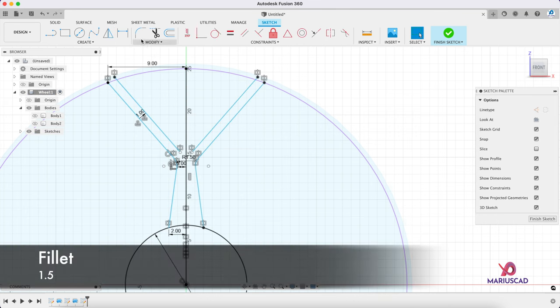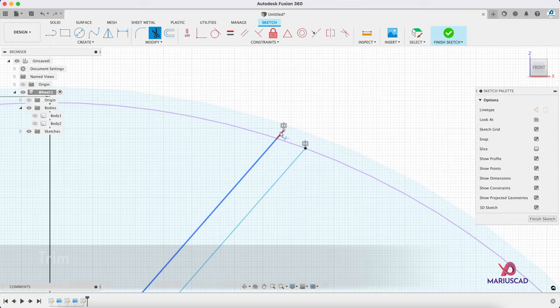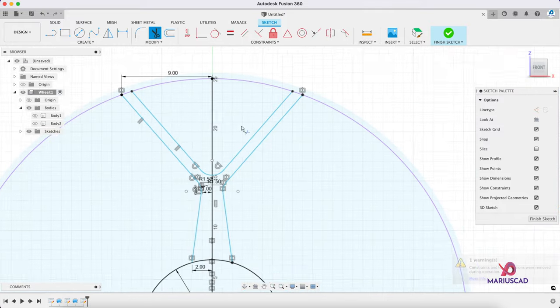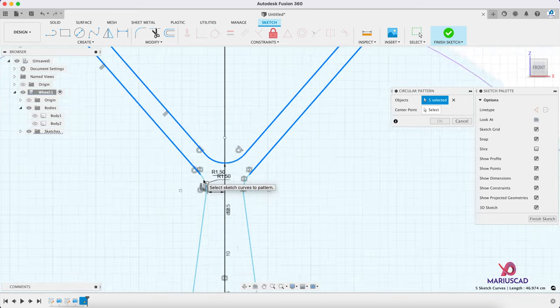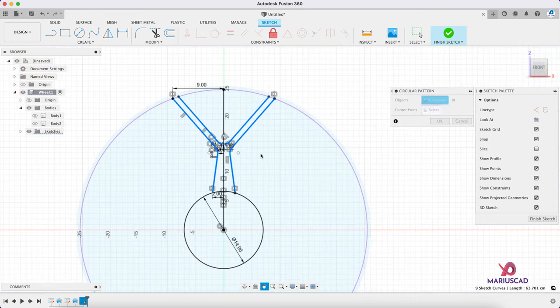Now let's use the trim command — press T and delete this extra line, and the same here. Let's go to the create menu, circular pattern, and select every component. Center point: this one. We will go to a quantity of 7, then press OK. Finish the sketch.